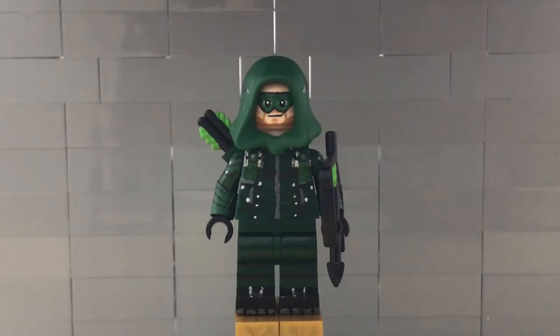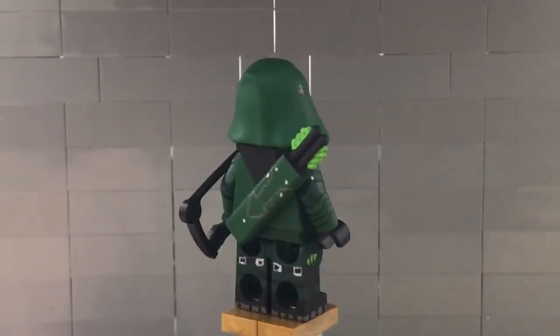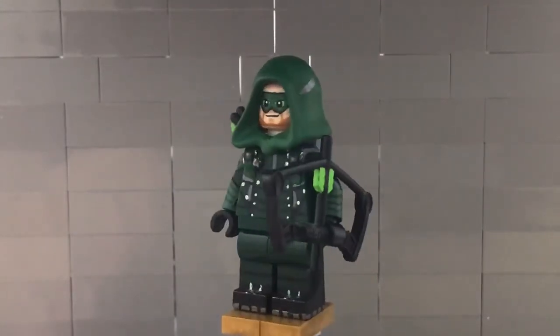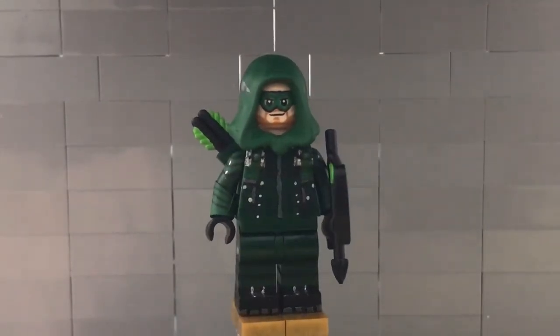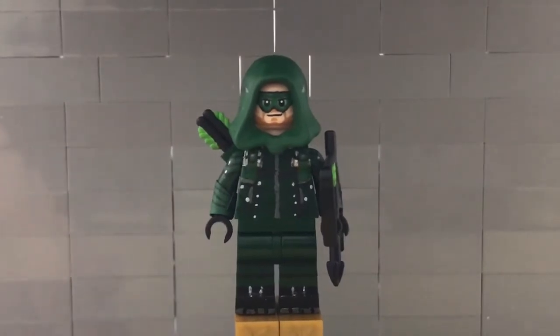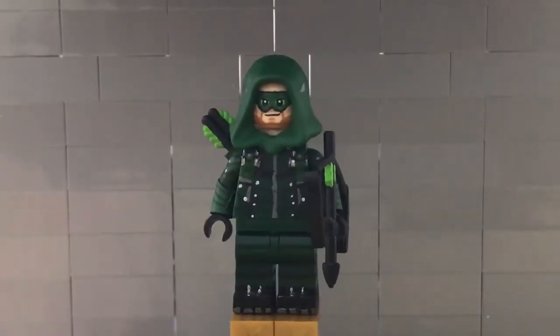I don't know if I'm going to be making any more custom minifigures from Arrow, but for now I have Arrow and I'm probably going to be doing Deathstroke in another video, but for now it's just my updated Arrow. I've updated him a lot since my last video — the arms have been redone, the quiver has been redone, the hood has been redone, his head has been redone. His legs and torso are sort of still the same, and the bow and arrow is sort of still the same from the Consistentiary video. But this time he is fully updated to look like the Arrow version in the show.